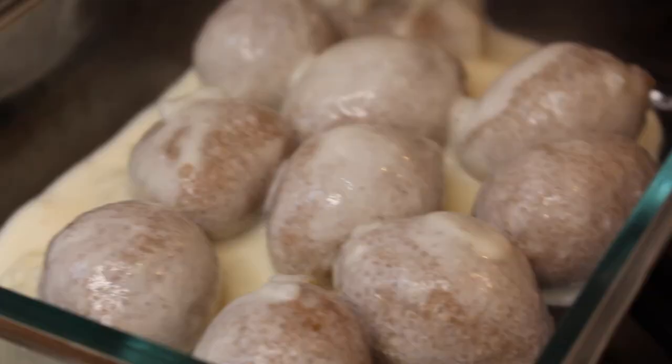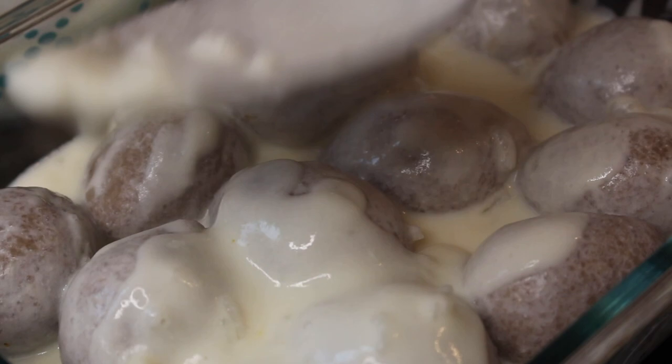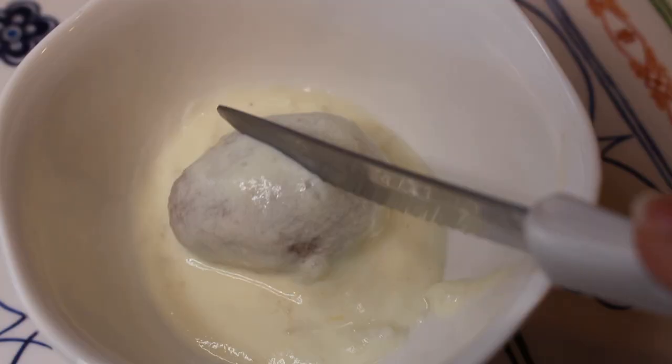We've also made the smaller kibbeh shapes and those are for kibbeh labaniya. I made a yogurt sauce — you can go on my blog to see exactly what's in it. They're just dumplings that you don't fry; you put them exactly as they are. The kibbeh will float to the top as it's getting close to being fully cooked, and then you want to cook it for maybe five to ten more minutes just to make sure. It's not going to be crispy — it's a very soft kibbeh.